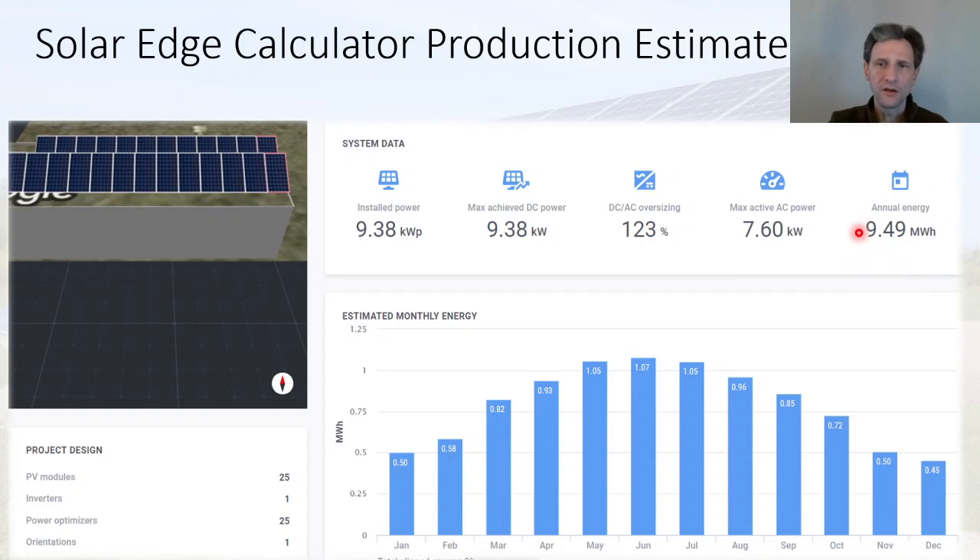This is predicting 9.49 megawatt hours for the year, and you can see the distribution over the months. Obviously January, February, November, and December are very low production months, and it predicts May, June, and July to be the highest production months.